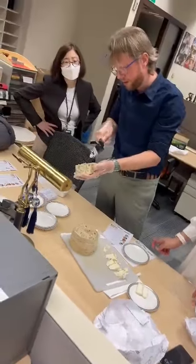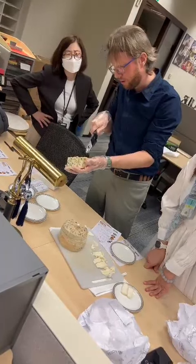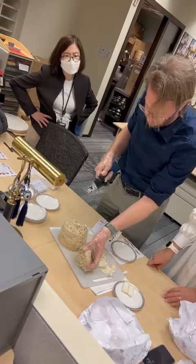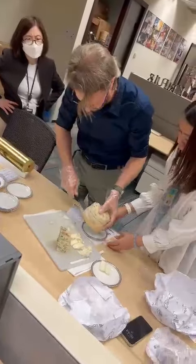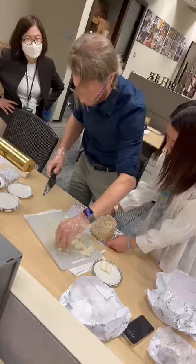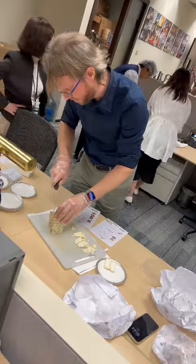So you can see the different layers — the fourme d'Ambert is in the middle, and that's where they add all the components. That might be a bit tricky to portion properly.